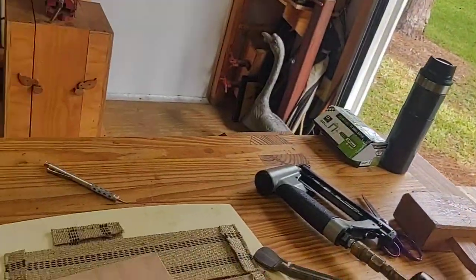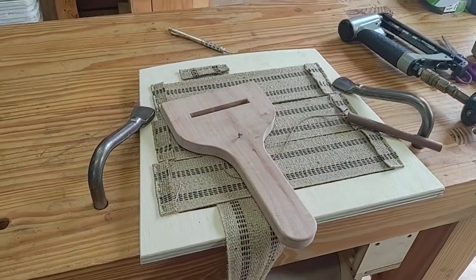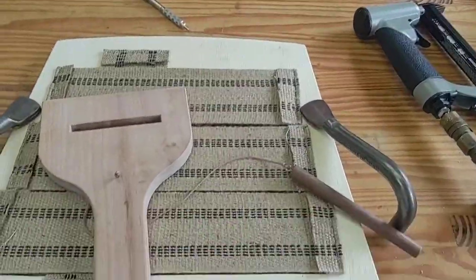Alright, another quality video of mine, so you've got to put up with me if you're watching this. So, doing some chairs here, and I need to do the chair seats. Here's the seats. I'm putting the webbing on.